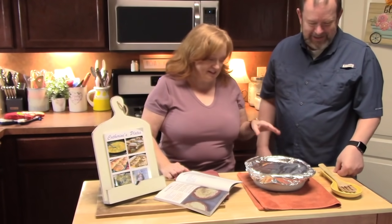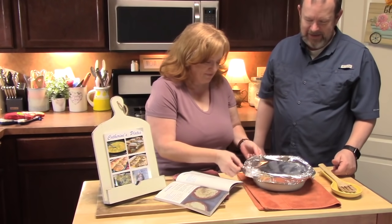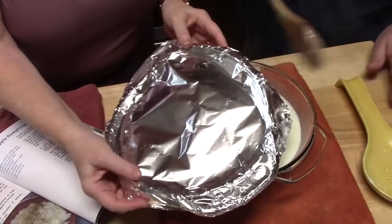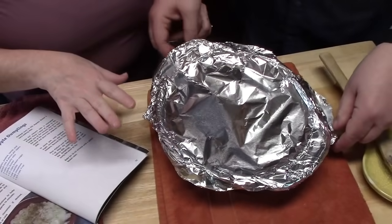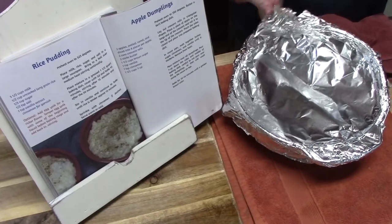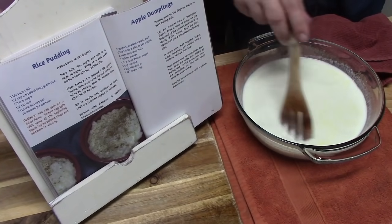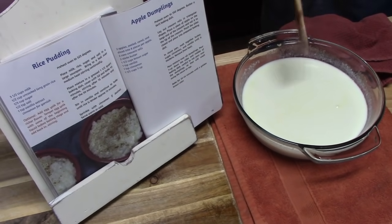We just pulled this out of the oven — this has been 15 minutes. We're going to take the foil off and take our wooden spoon and give it a stir. We're going to put our foil back on carefully and put it back in the oven for another 15 minutes. Now we're taking off the foil again, giving it another stir — it's starting to thicken up nicely. We're going to place the foil back on and it goes back in the oven for another 15 minutes.